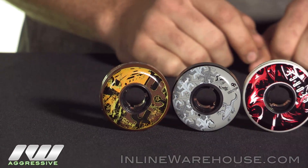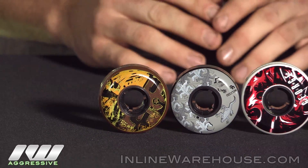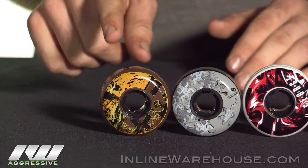Starting with the team wheel down here, these ones are going to come with the Interceptor core. It's not as high quality of a core as the pros would get, but you can get these team wheels in a 55 and a 58, this one being the 55.